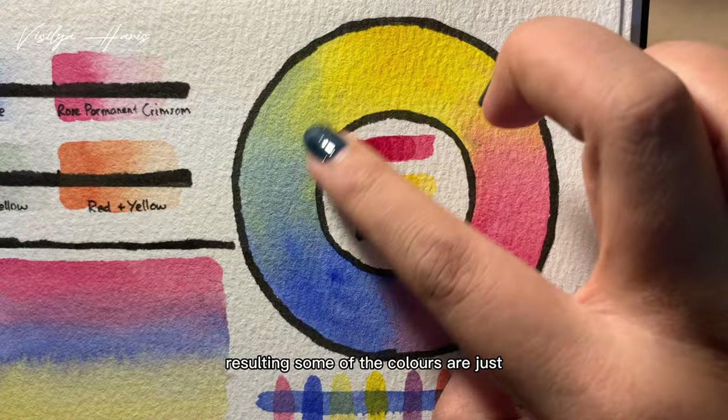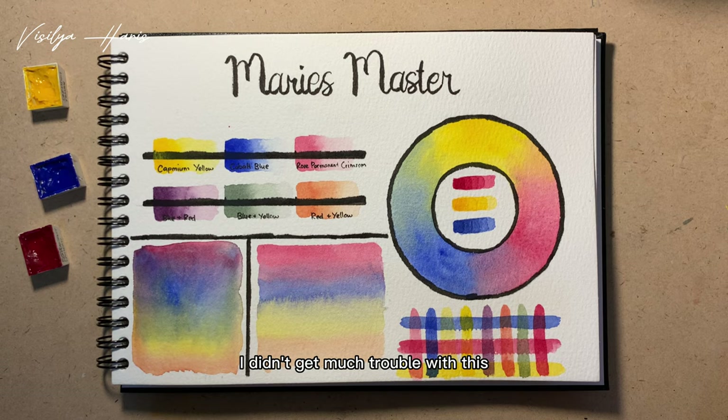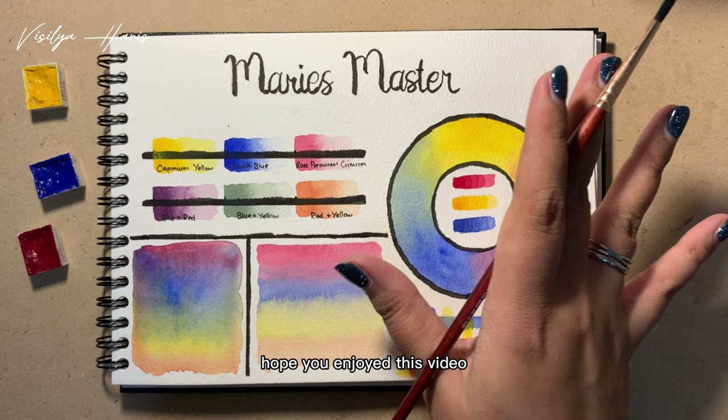Overall, I think this watercolor is okay if you're looking for an affordable option. I didn't have much trouble with it except for the cadmium yellow. That's it for now — I hope this video helps! Shoutout to Agustin Cho for sending me these watercolors and the tin case. Hope you enjoy this video. If you have any questions or corrections, just let me know in the comments. See you next time, bye!